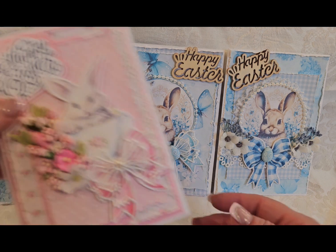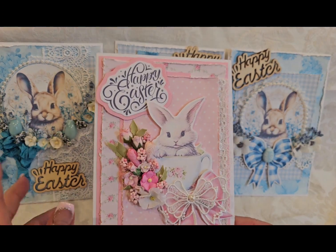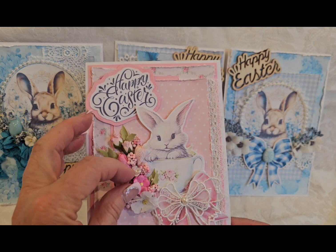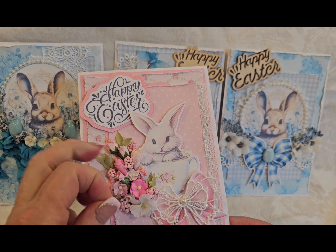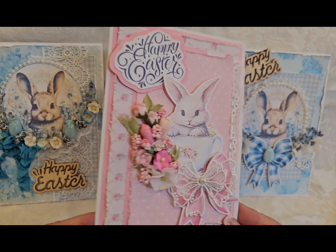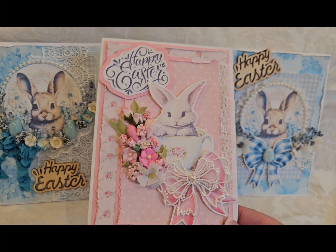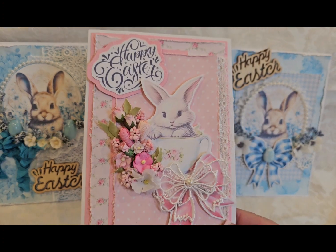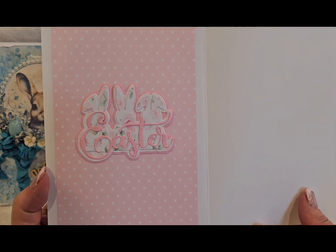All right, now we're going to go pink. I found these images online — free images — and the little bunnies and the teacups were just adorable. My flower cluster here, a paper bow layered with an applique bow, and then this opens up and it says Easter.